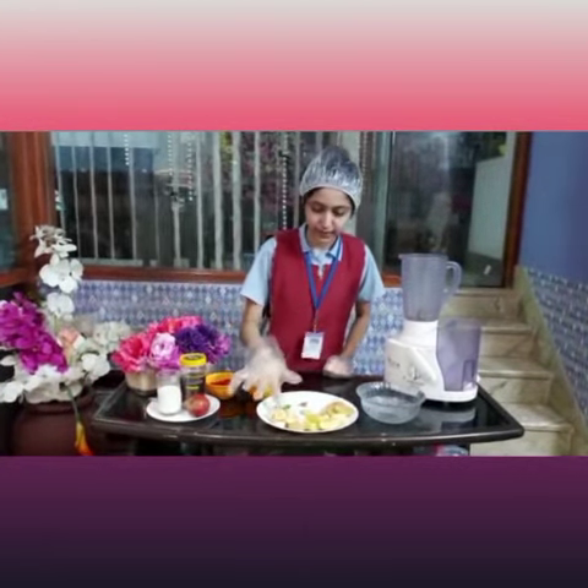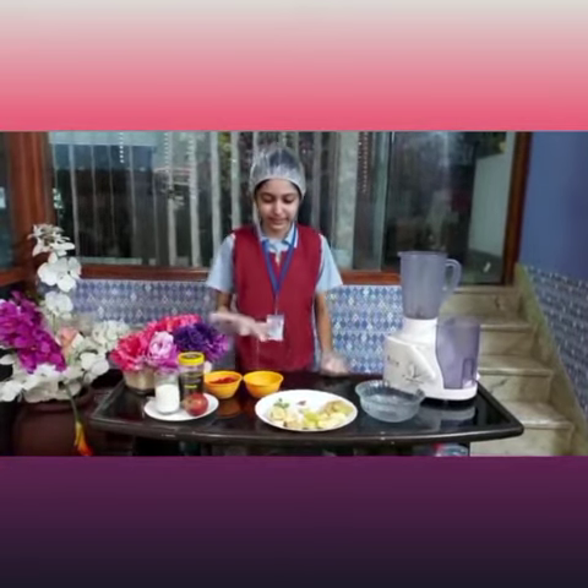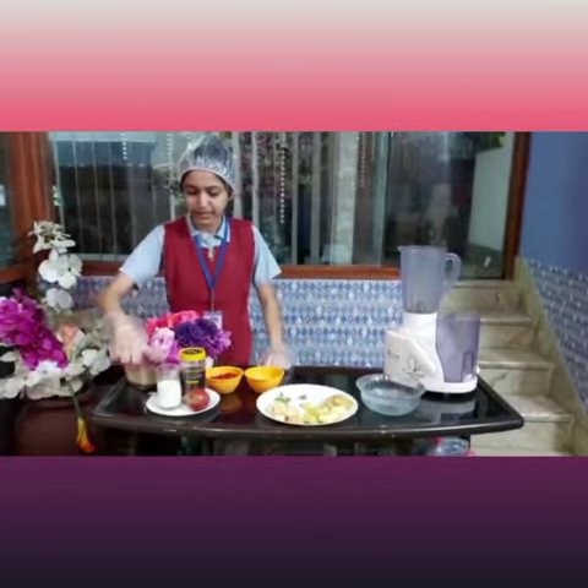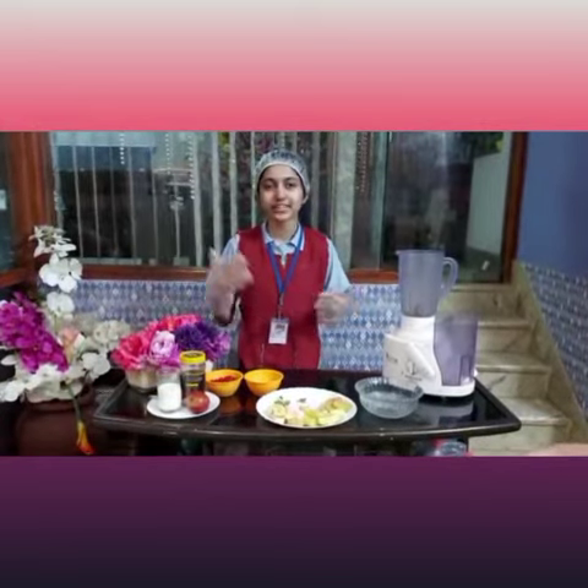Then I have some bananas. Bananas are a respectable source of vitamin C, and the magnesium in bananas is good for your skin. Then I have milk, and milk has phosphorus and magnesium, and milk also has vitamin C — that is calcium — which is absolutely great for your bones.